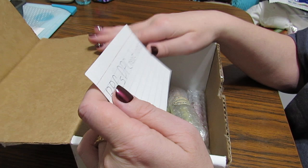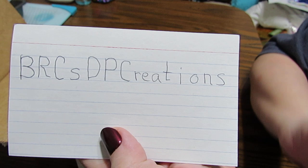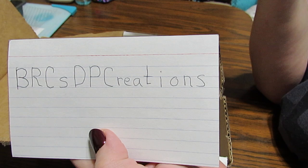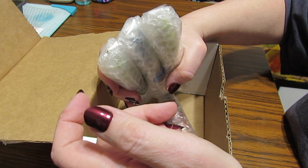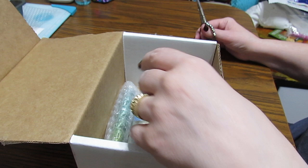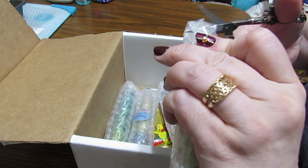Hi guys, this is Grace of GB Maltese and I have a little box here with something I think is really interesting. This is coming from BRCS DP Creations. Looks like initials, and I will put a link to their Etsy shop down below. These are diamond painting pens. If you haven't noticed, I kind of have an obsession with these pens, but these are quite inexpensive and I cannot wait to see what they look like.